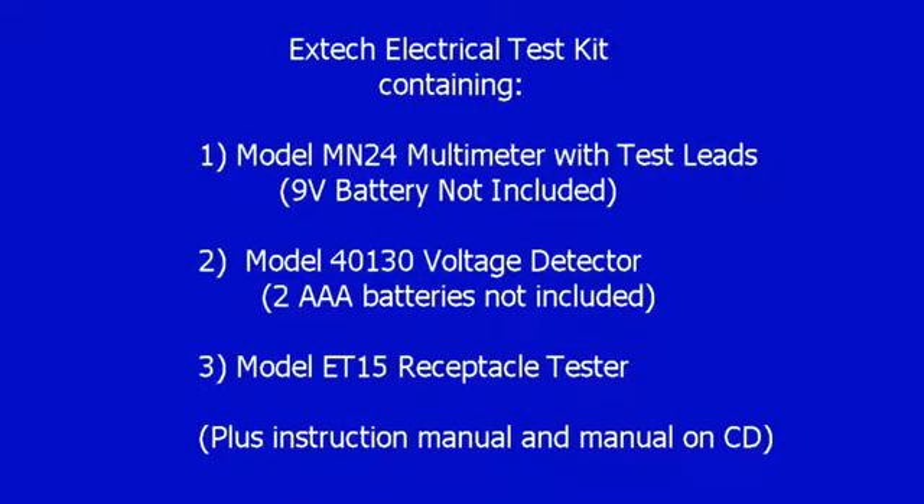It contains the Model MN24 multimeter with a couple of test leads. The 9-volt battery is not included. It also contains a Model 40130 voltage detector for your home outlet — AAA batteries are not included for that — and a Model ET15 receptacle tester for your home outlets as well. The EXTEC website and customer service number is shown here.